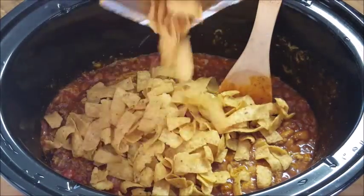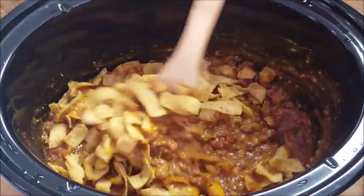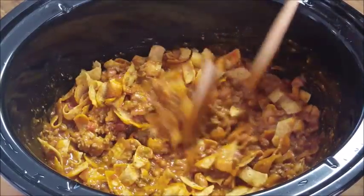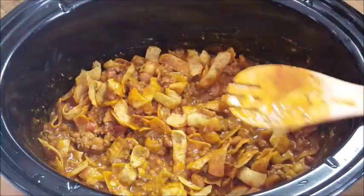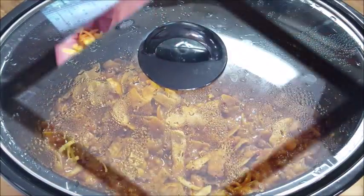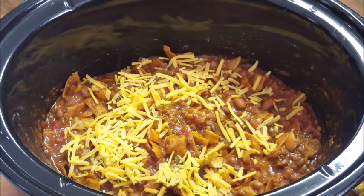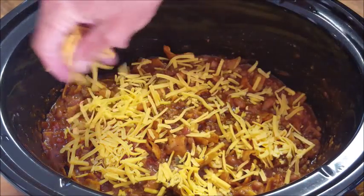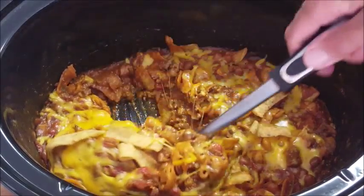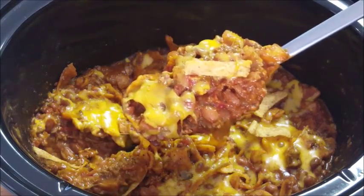Stir that around, make sure it's well mixed — this is going to give us that layered effect once we bowl it up. Then put a cover on it and let it cook 15 to 20 more minutes. The last five minutes, take the cover off again, top it with more grated cheddar cheese, and cook it about five more minutes until it's melted. And it looks like this — there you go, crock pot homemade chili pie.